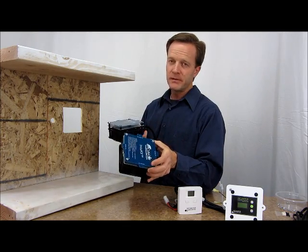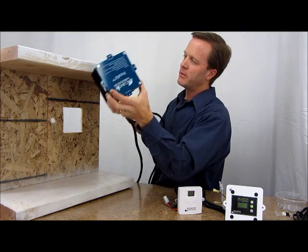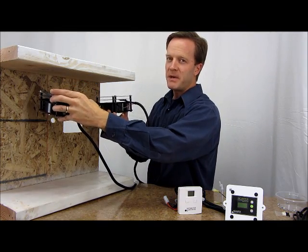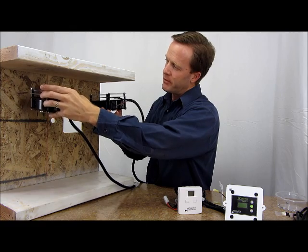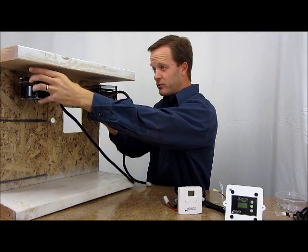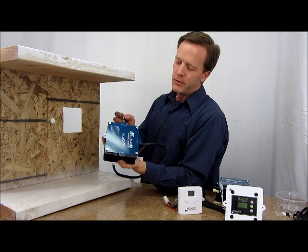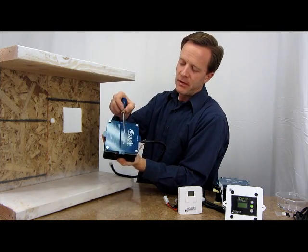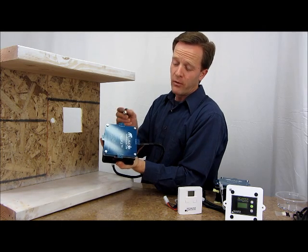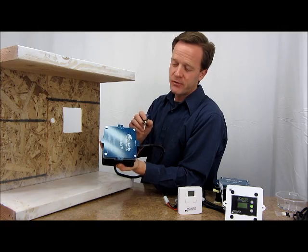As we determine where we want these to be installed, we're going to look at the ceiling of the incubator and try to space these equidistant from each other, so that from the walls and each other they will be as close to equally spaced as possible. You'll notice there are four mounting tabs. We're only going to use three of the four — the one closest to the wires coming out will not be used. It's extra, not required.